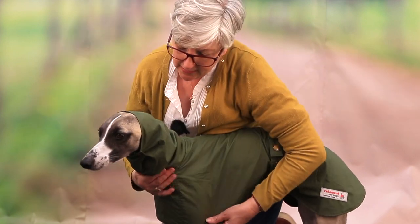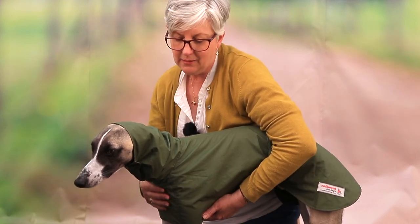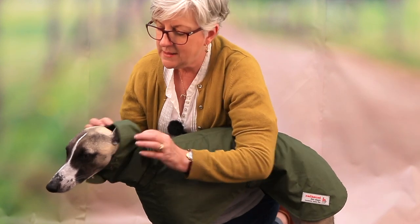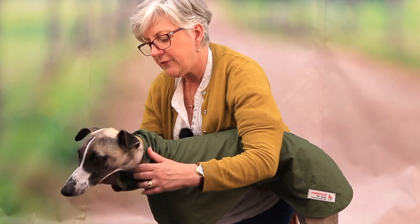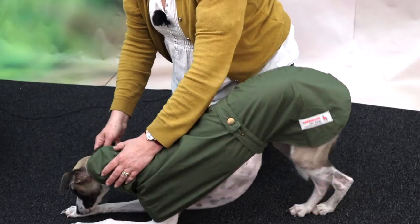If he was off the lead and we didn't want to get his ears wet, that's how we could do it for him. So this is the one to have - this is the Cardiff - if your dog wears a collar and not a harness, and you don't want to wear the hood over the ears if your dog is on the lead. I hope that's been helpful.